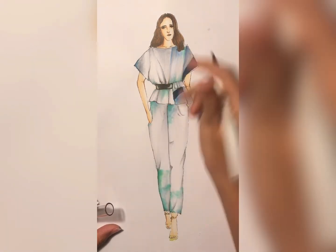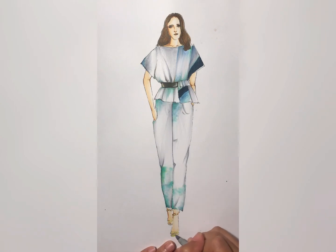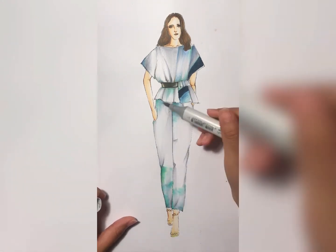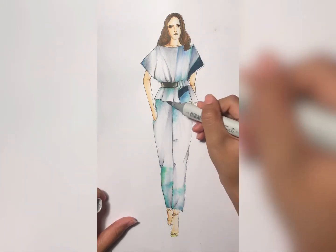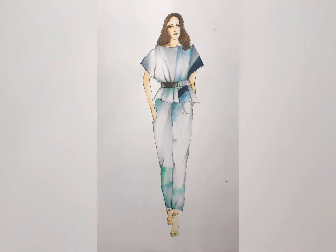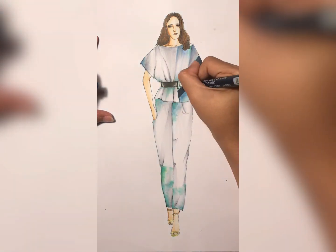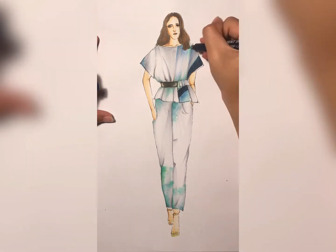After finishing the belt, check your drawing overall — if it still looks too raw or doesn't have enough shading detail, you can always add C1 again to make the overall color look more relevant. As usual, as the final step, I'm adding a micro pen to define the lines more neatly.